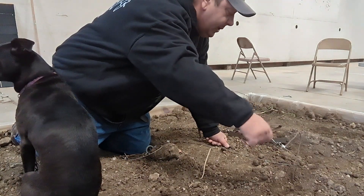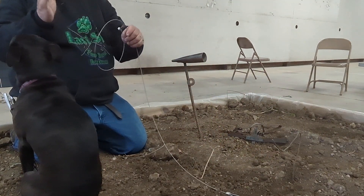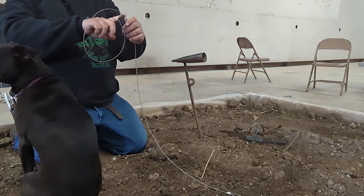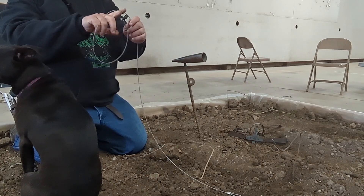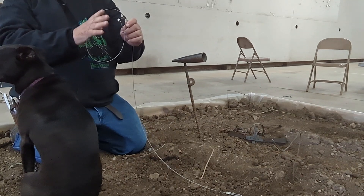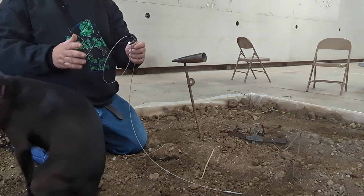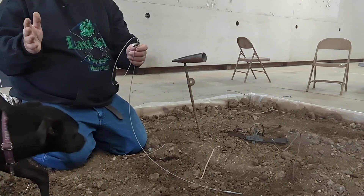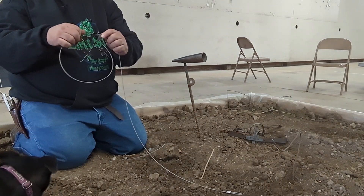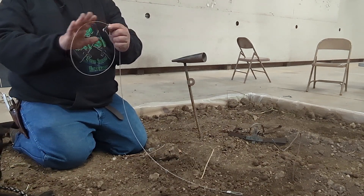My snares are all built identical, just different lengths. I thought I grabbed a beaver snare but this is actually a coon snare — for this demonstration it works. For a beaver loop, an 8 to 9 inch loop takes approximately 3 feet of 5/64 1x19 cable. I really like the 1x19; I use 7x7 too and it works fine, but I like the 1x19 because it takes a little more abuse. It's a little stiffer than the 7x7 and it loads a lot easier.